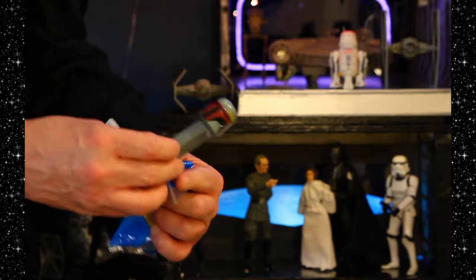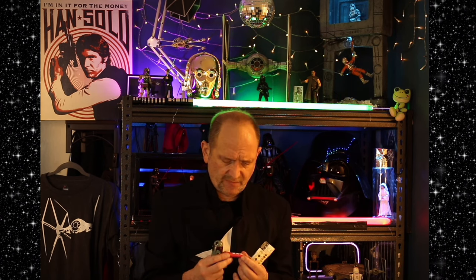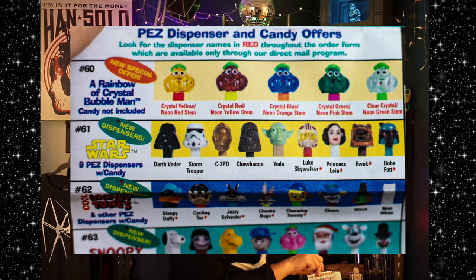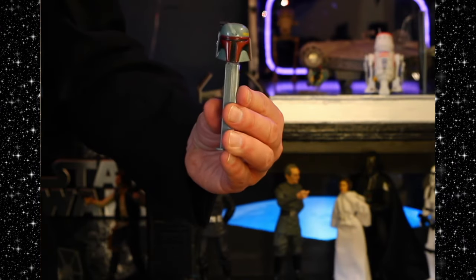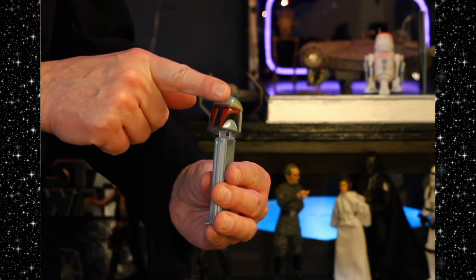Oh look, this is fun — Boba Fett Pez. I don't know where I got this. There's your dispenser. Oh, this is cool. I've got to get more candies, because obviously I'm not going to eat these — I'll pass on the botulism, because who knows what year these are from. Let's see if there's a best before on them. Strawberry. It does not have a best before on it. Either it never goes bad, or — can't find the Pez you want at your favorite store? Order here.